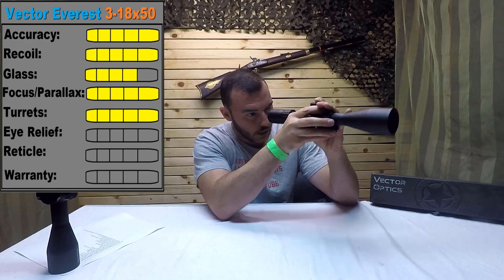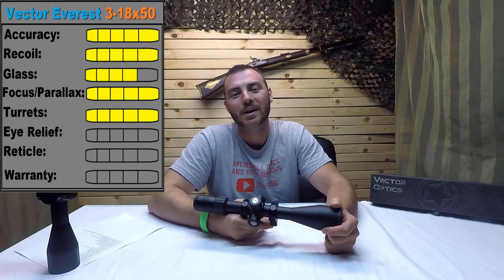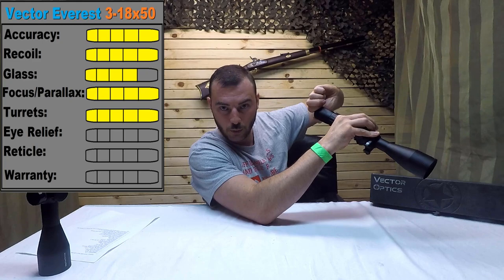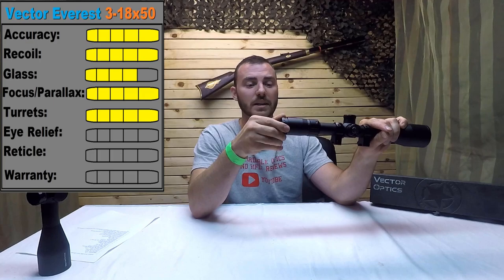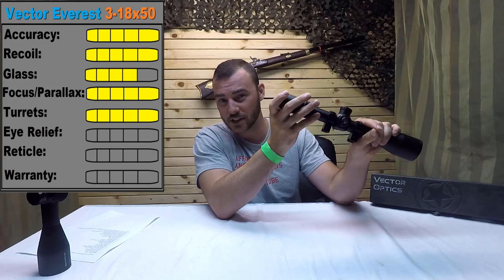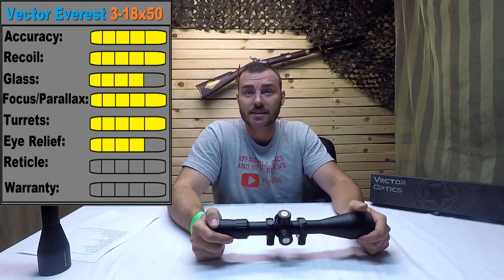Let's look at the eye relief. This has a really long eye relief — this is how far I am and I still have a full image. It also has a fairly forgiving eye box — not the most forgiving I've seen, but actually pretty good. The fast focus eyepiece is a bit snug, but it's smooth — you don't feel any friction, it's like there's some grease in there holding it really well. There is no slop in this at all. I've seen more expensive scopes with a little bit of slop, but this one has none. Big thumbs up for this. So for the eye relief, we're going to give it a 4 out of 5.